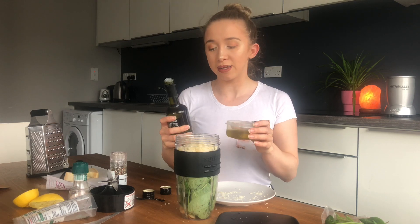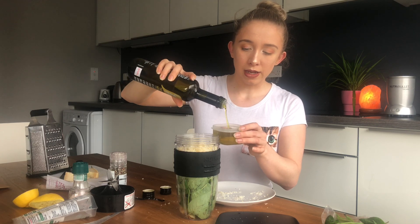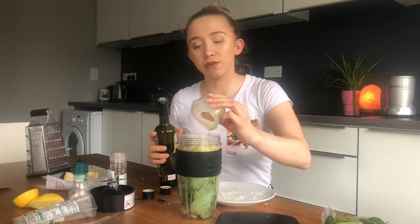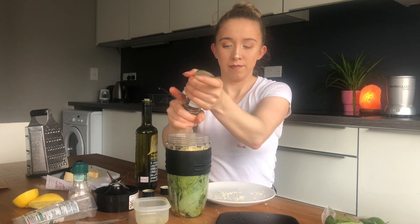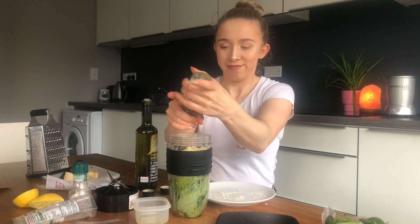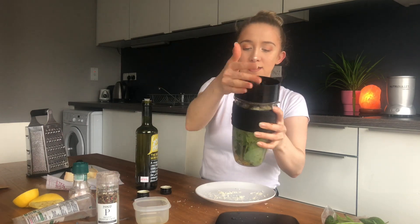I'm going to put in some hemp seed oil — you can use any oil, I just use this one because it's what I use at home. It's 240 mils of oil. We'll start with that, blend it up, and if we need more we can add more. And some cracked pepper — that's enough. And into the NutriBullet.